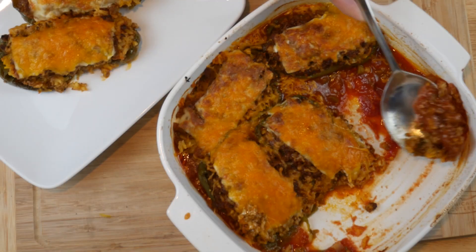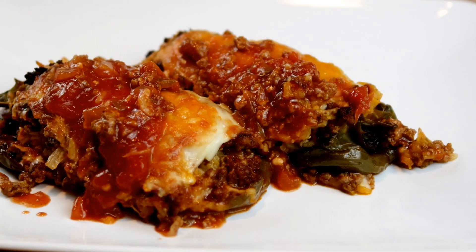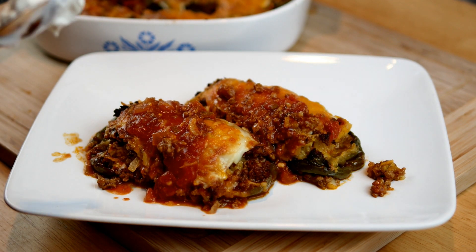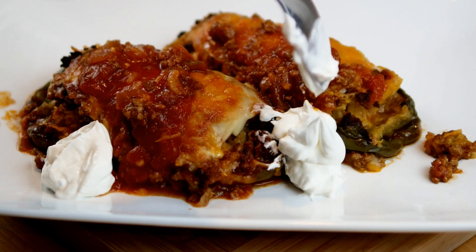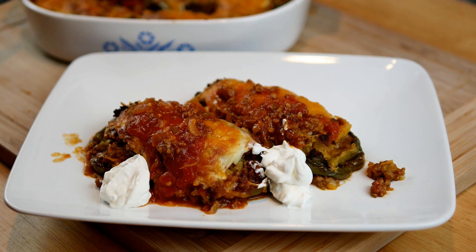A very delicious and easy little meal. I made a double batch so it made my job a little bit easier later in the week. Put a little salsa on there along with a couple of dollops of sour cream, and of course anything else you want to add — green onion, cilantro — all that would be great. I hope you can give it a try soon, and thank you so much for watching. Y'all have a beautiful day!